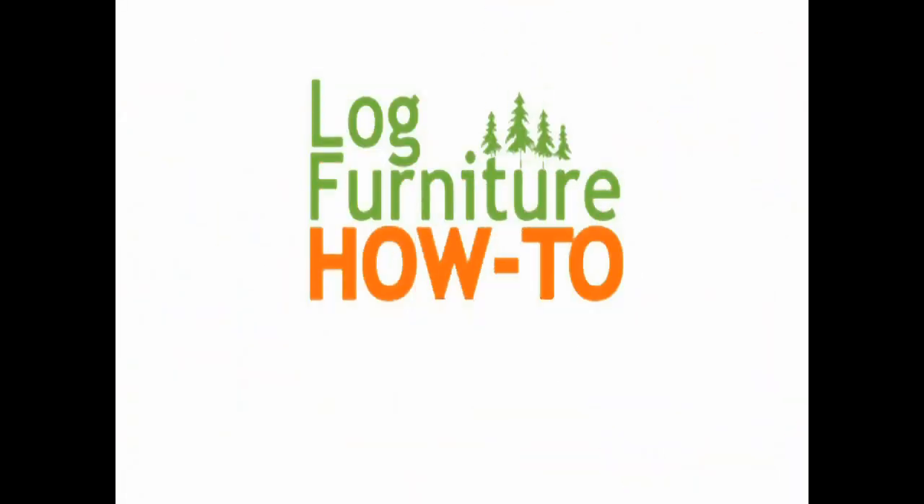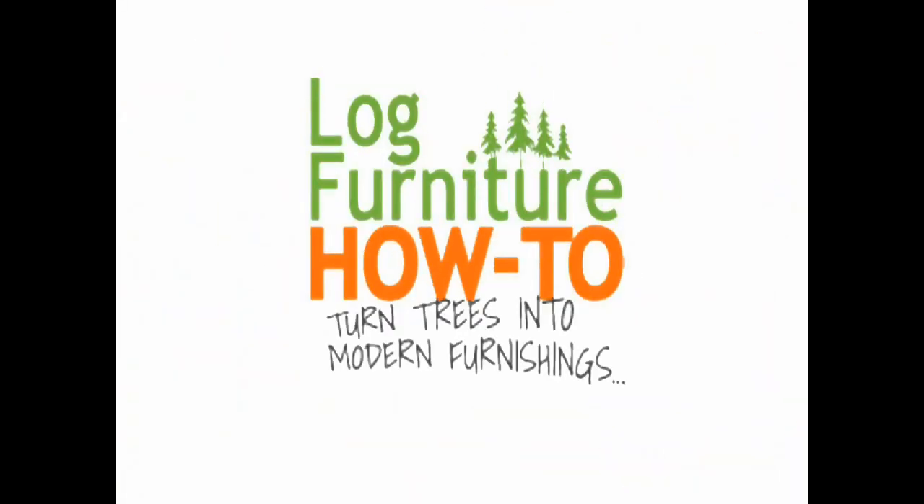Welcome to Log Furniture How To, the most all-inclusive site on the net for log and rustic furniture, fixtures and decor. That's logfurniturehowto.com.